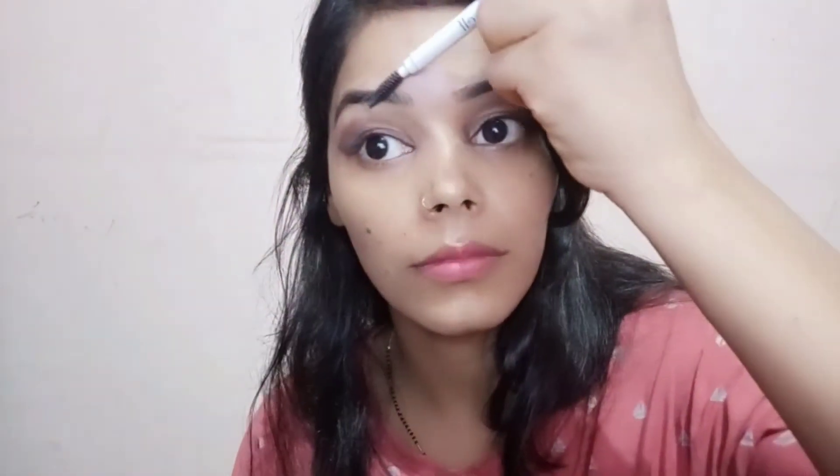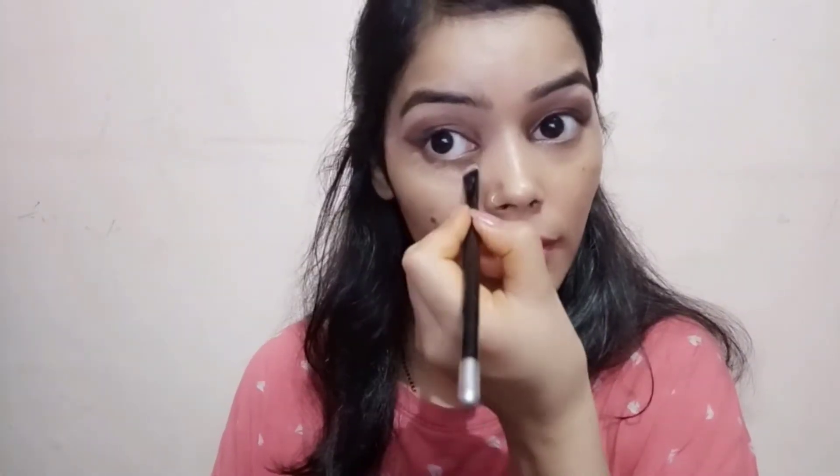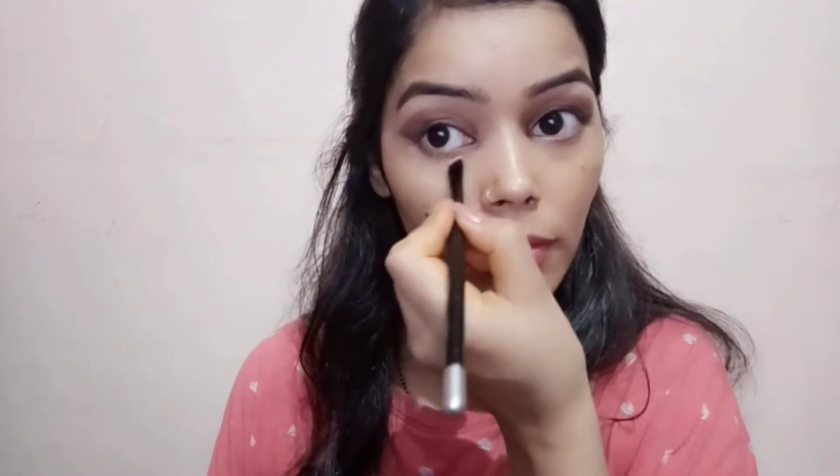Shaping my eyebrows with the Elf Eyebrow Pencil. I will complete my eye look after doing my base. Here I am concealing my under-eye area — I want to mention I'm not color correcting, I'm just using a concealer.